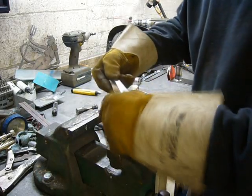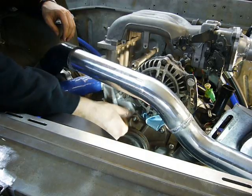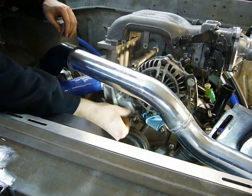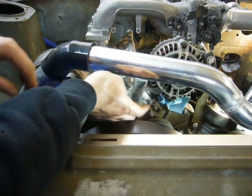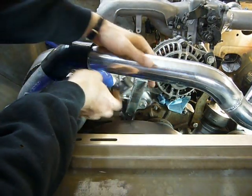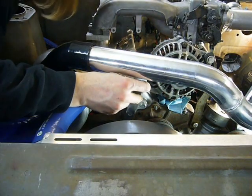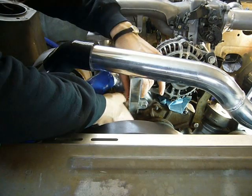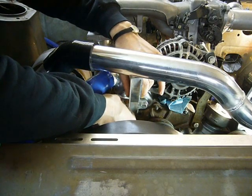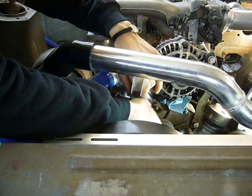One quick tack on that and I'll check the fitment on the car again. It matches up to the pipe pretty well but I don't like how it looks kind of crooked in the engine bay, so hopefully I can tweak this tack a little — straighten it out. That is straight up and down and looks so much better, so that's the position I will weld it in.